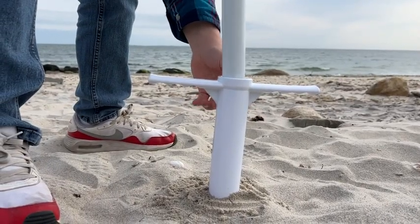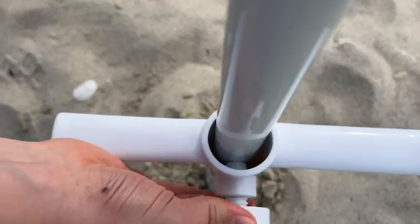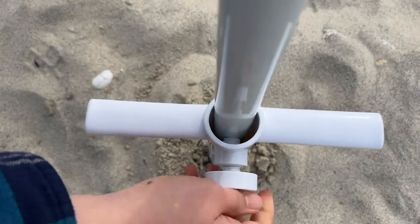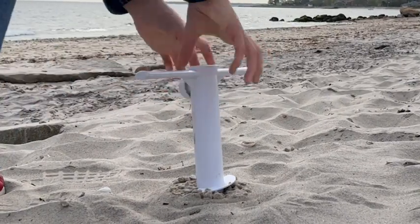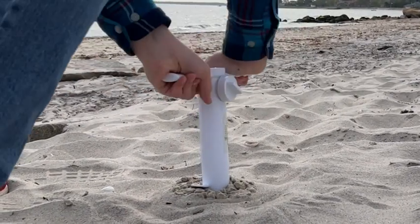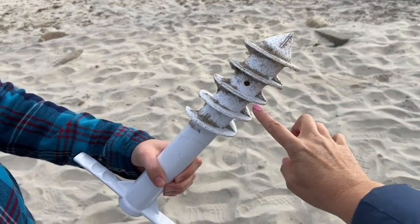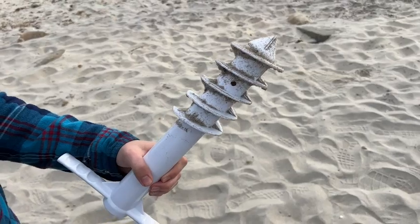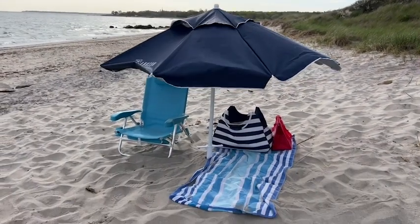I love that I can use the umbrella that I already have. This anchor has a universal fit opening, so my pole fits perfectly. The material is very hard and sturdy, and as you can see, it screws right into the sand. It's a five spiral screw design that allows you to get deep enough, so you have a nice secure hold despite whatever winds are coming our way.